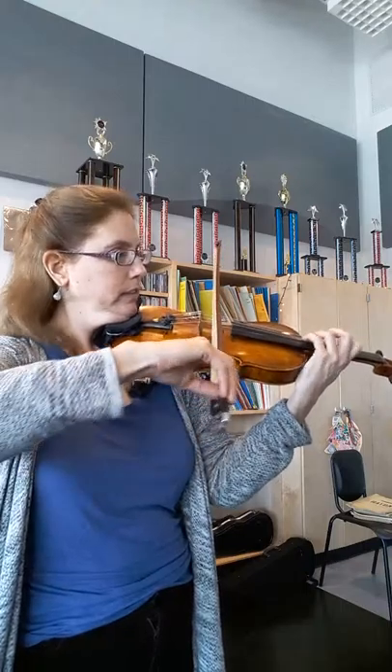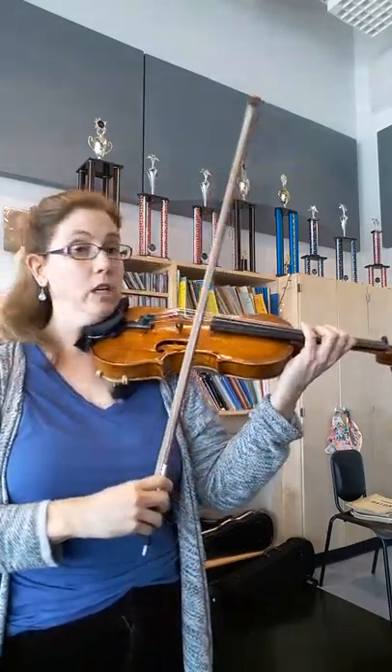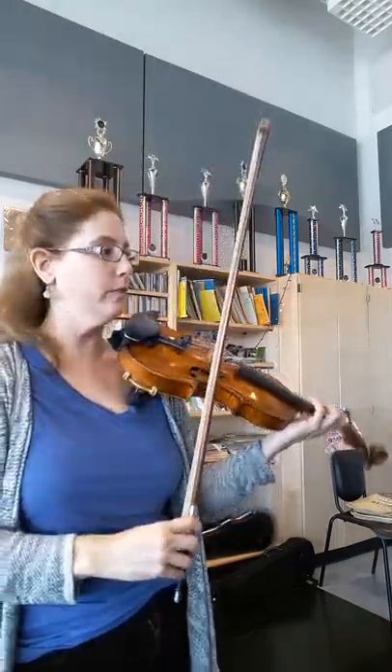So I would do that — two, one, open. So then the rhythm is very important, and stop your bow. So stop, stop, stop.